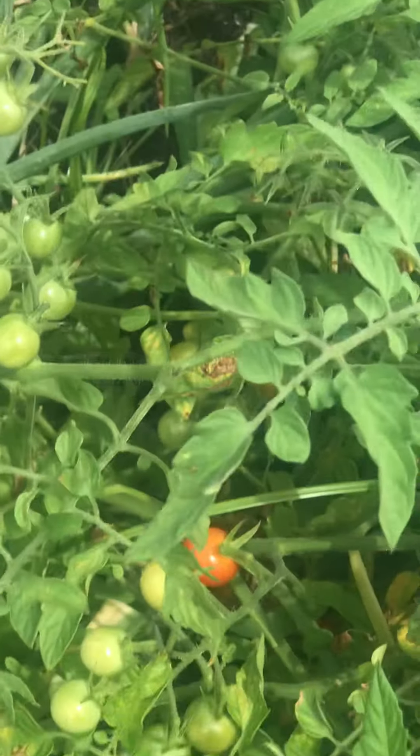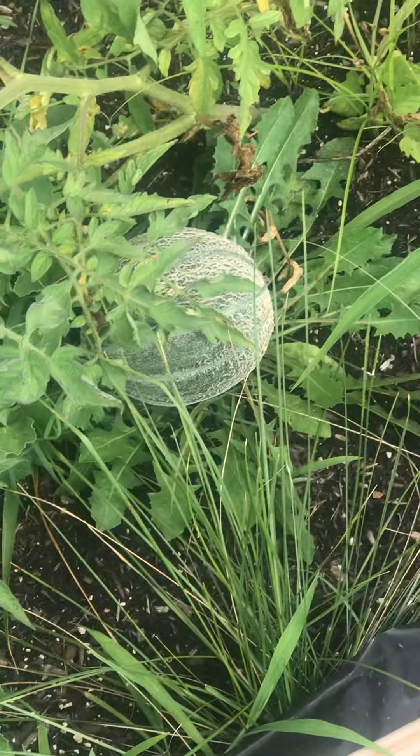More onions, cherry tomatoes. Some more cantaloupe. I don't know how these don't be — these don't look too good. More cantaloupe.